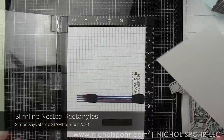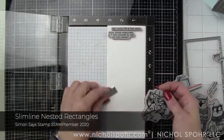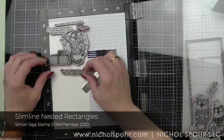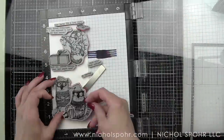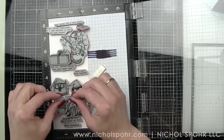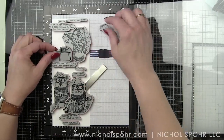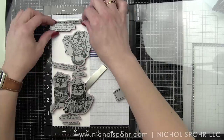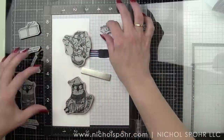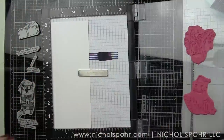I am starting with this slimline panel. This is created using the Simon Says Stamp Nested or Slimline Nested Rectangles die, the largest die from this set. What I find works best for me personally is to lay out what I think I want to use. I knew I wanted to use a lot of the stamps from the kit and tell a story down the panel, starting with the 'Dear Santa, it's a long story,' and then all of the funny little phrases and sentiments, which are hilarious, and those cats that are up to all kinds of trouble.